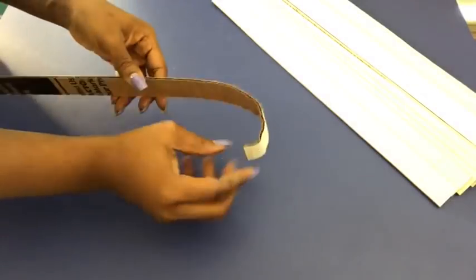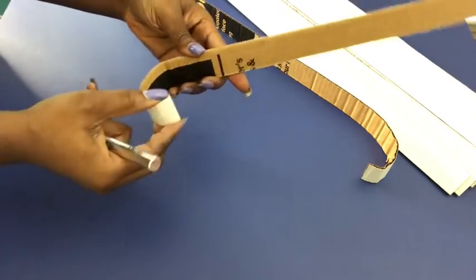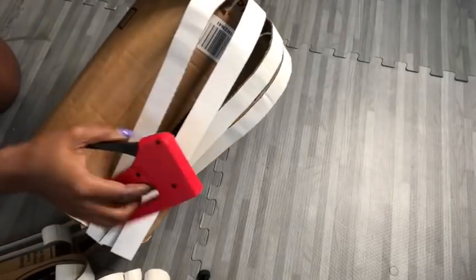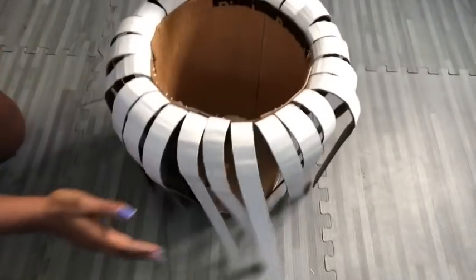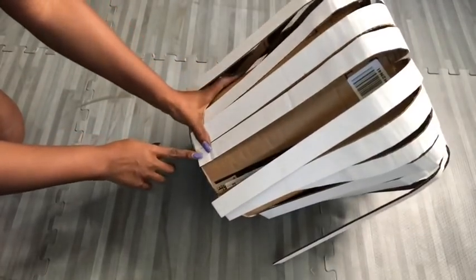The tips for all of the strips are going to be curved. Now I'm going to be attaching all of them using a staple gun. You're going to have to be really careful here by separating your fingers apart when you're holding it down to staple it. I'll be stapling the bottom part as well.